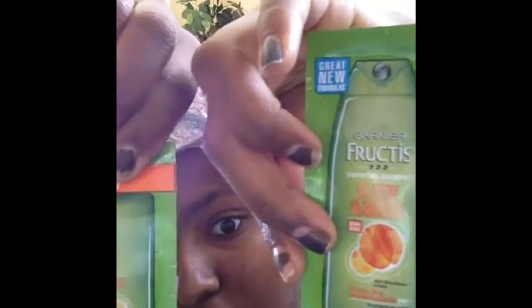Hi everyone, it's Miss Nisha. Thanks again for tuning into my channel. My box braids are out, my hair is pre-pooed, and I'm super excited. This is the shampoo series video 4, and I'm going back to my Garnier Fructis products. I have two samples of the Garnier Fructis Sleek and Shine.